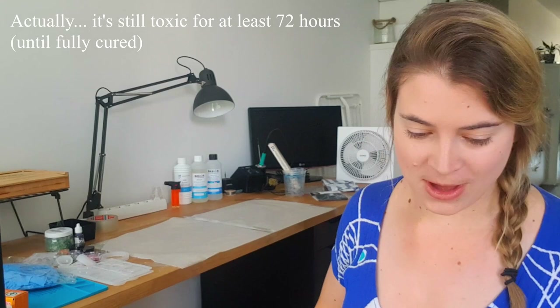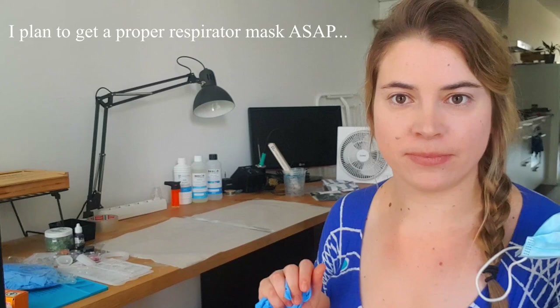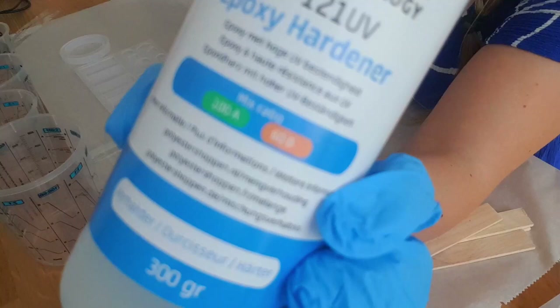Once it's all dry and cured we don't need to use the gloves anymore — it's only while it's in liquid form, while you're mixing it and it's curing, that it's giving off vapors from the chemical reaction. So we will also be using a mask. I don't have a proper filter mask but I think this will be okay. Now that we have a safe environment, let's get started.